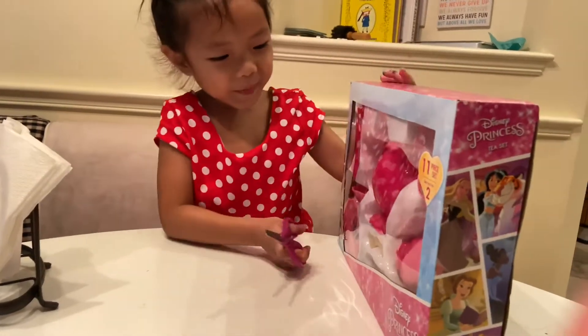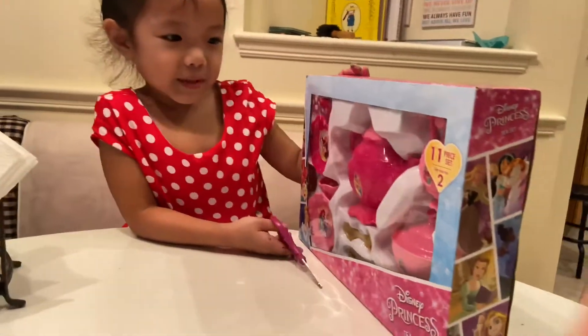Hi guys, so today I'm going to be opening this Disney Princess teapot set.